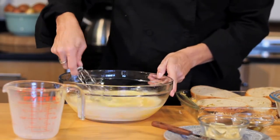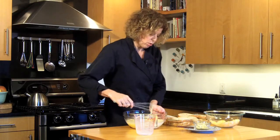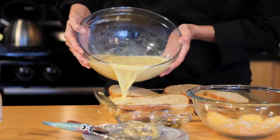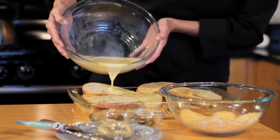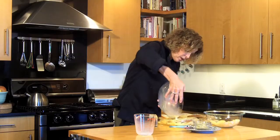When your eggs and your milk are incorporated, we are going to gently pour them all over the little sandwiches in the pan. You want to make sure that all the bread gets moistened.